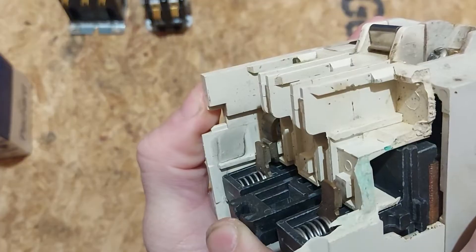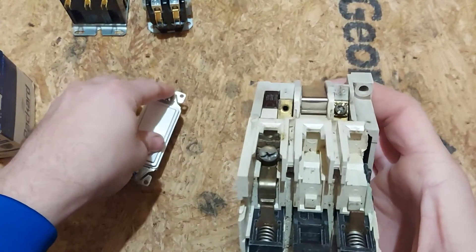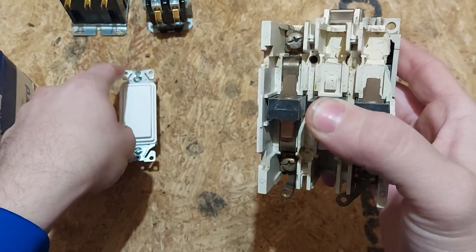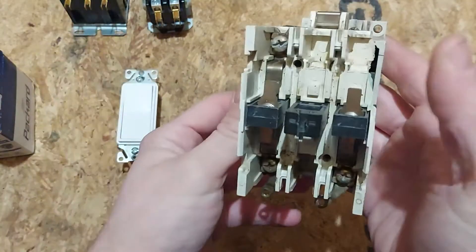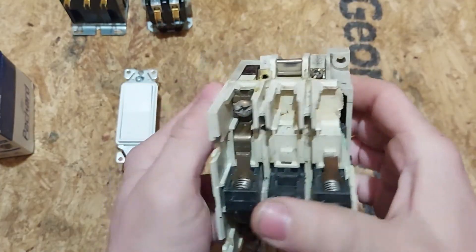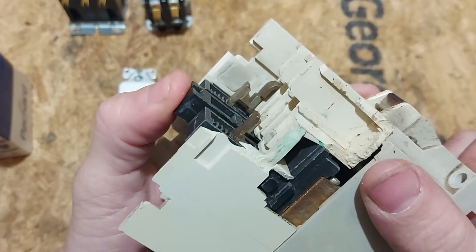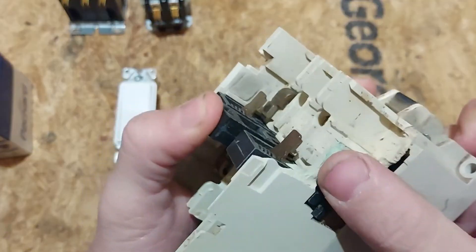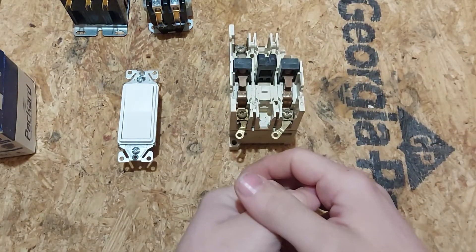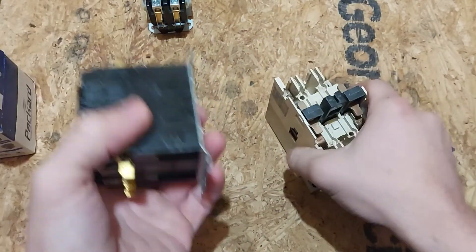They make contact when that magnet pulls. So let's say your control circuit is wired from a switch to A1 and A2. You turn the switch on — this pulls in right away. You shut it off — it's no longer magnetized, there's no power running through the control circuit, and this opens up. Once the control terminals A1 and A2 get power, it pulls in. You would have a piece of metal bridging the contacts here.